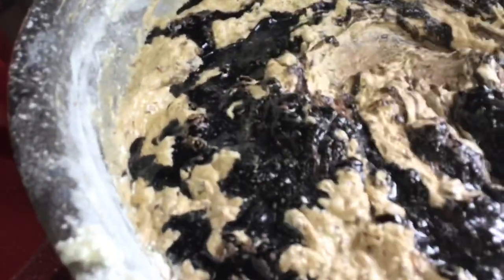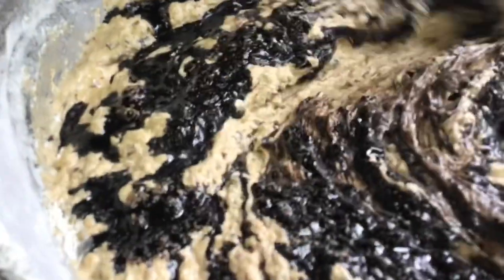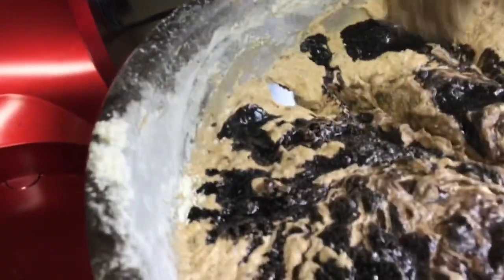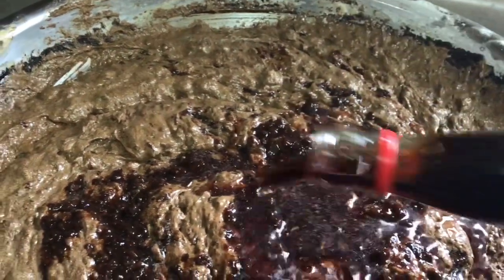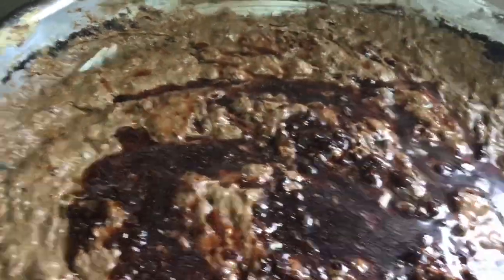After the flour I put in the browning — burnt sugar, whatever you want to call it. Always remember that the burnt sugar gets darker when it's baked than what you see before baking. This one was very dark, so I put in some more wine and then some more rum too.